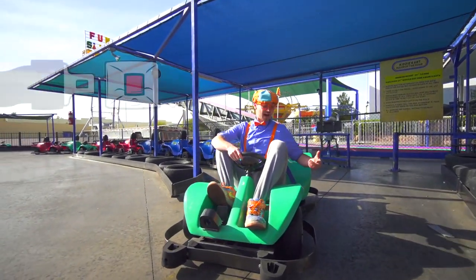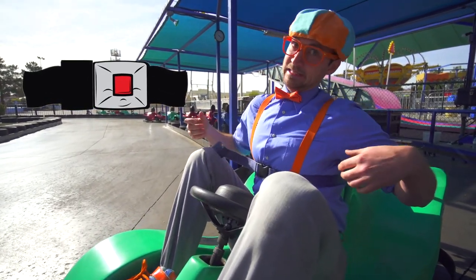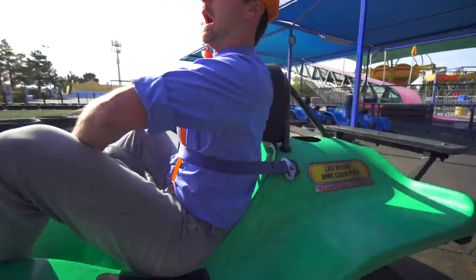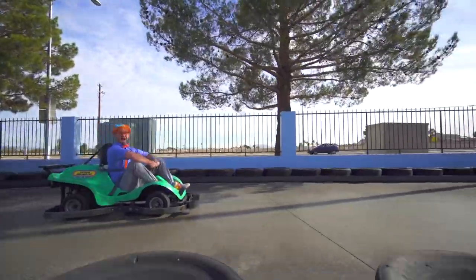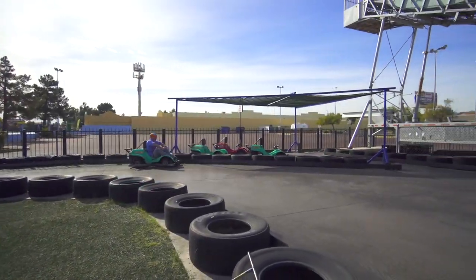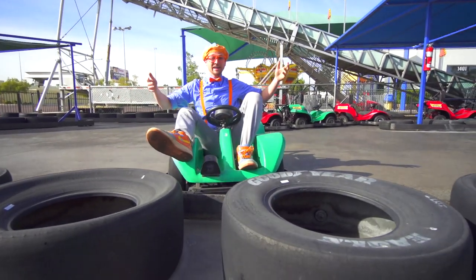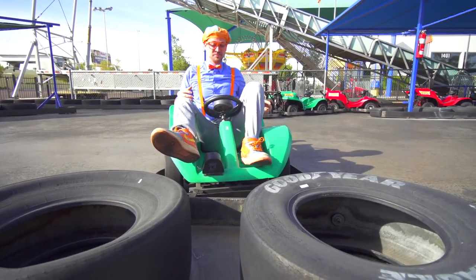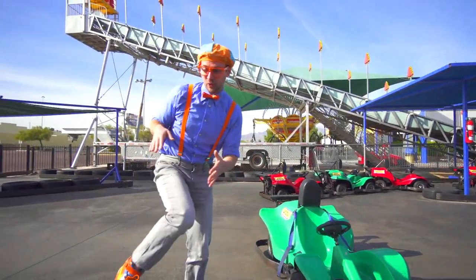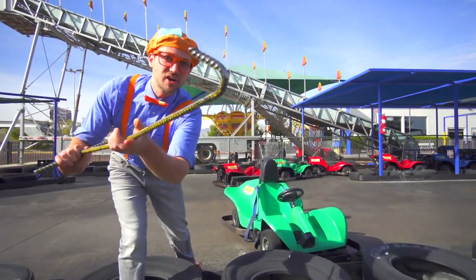First things first — safety first. Gotta put on your seat belt, nice and tight. Now the gas pedal, here we go! Did you see that? I just crashed. But since go-karts only go forward, you have to use this tool when you crash into something because you can't go forward anymore. It's like a piece of rebar with a hook on the end.